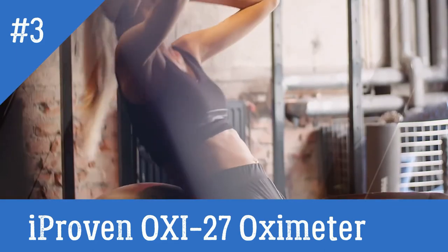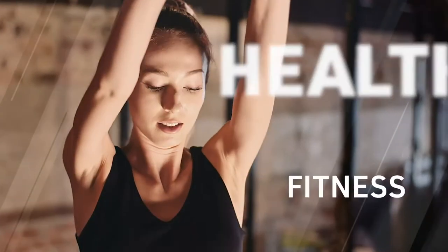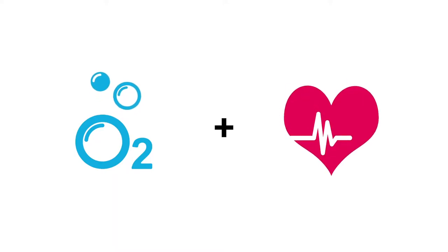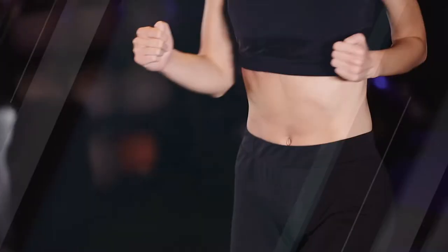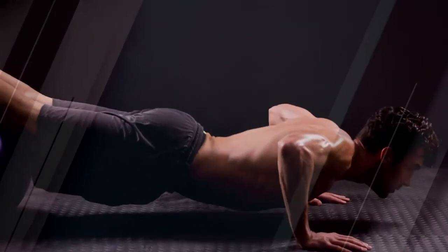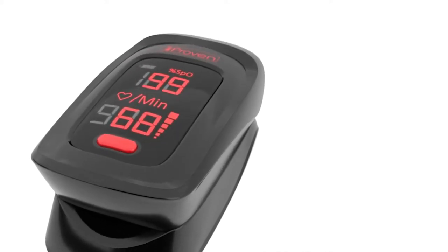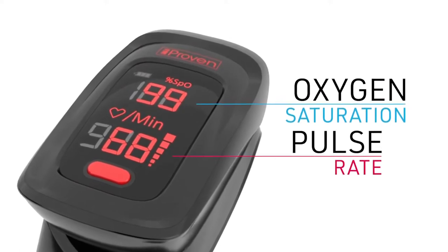The fingertip pulse oximeter offers a great way to gain insight into your health and fitness. By showing the level of oxygen in your blood and pulse rate, it will be much easier to focus on your specific health goal and reach a healthy lifestyle. This video will explain how to use the oximeter for the most accurate results. The oximeter is a digital device intended to non-invasively monitor the oxygen saturation and pulse rate at home.